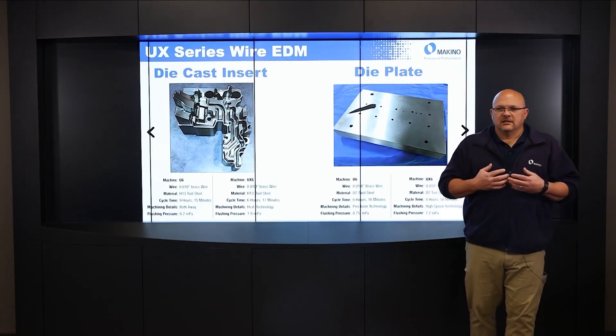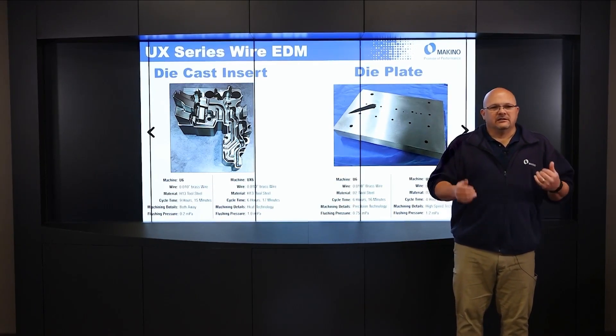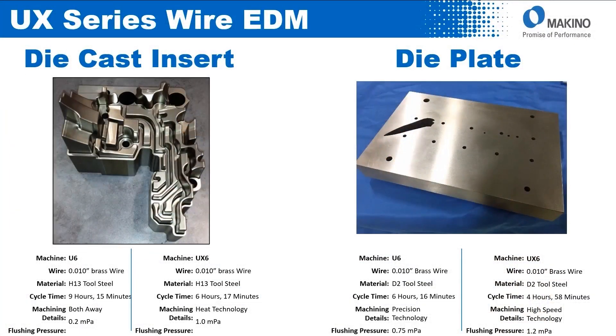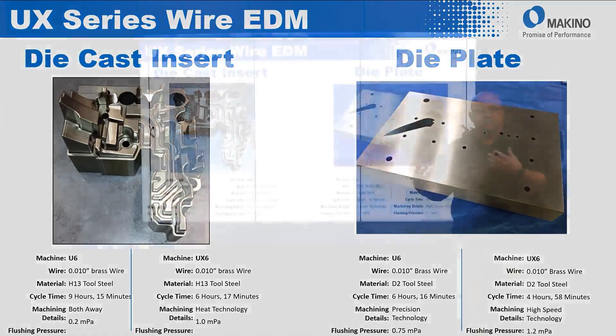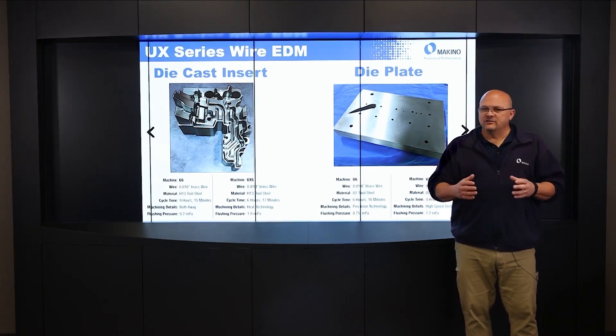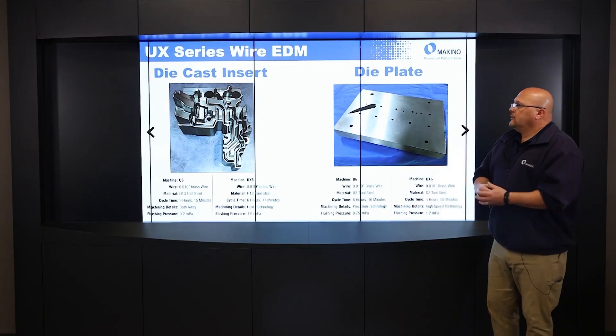But it's not just unsealed machining where this is an advantage — it's also an advantage even when sealed, because you still get more flushing pressure due to the bigger pumps. This example on the right, the die plate, shows six hours and 16 minutes on the U-6 in a normal sealed condition using 0.75 MPA. But on the UX-6, it's four hours and 58 minutes — just under five hours using high speed technology with three-pass machining. So even in a sealed condition, it's about a 20% improvement in cycle time. Heat is very valuable technology, now standard on the UX machine.